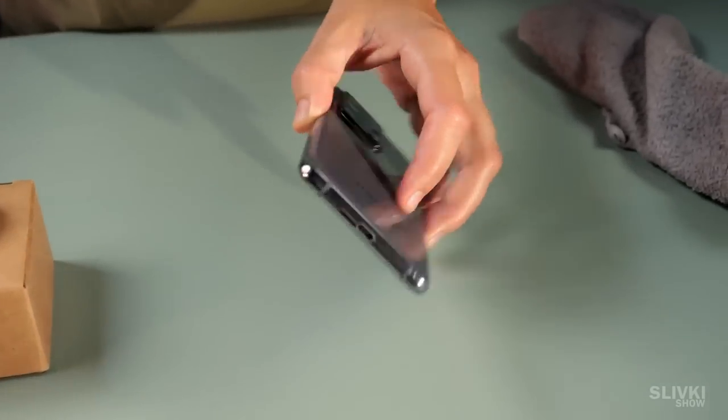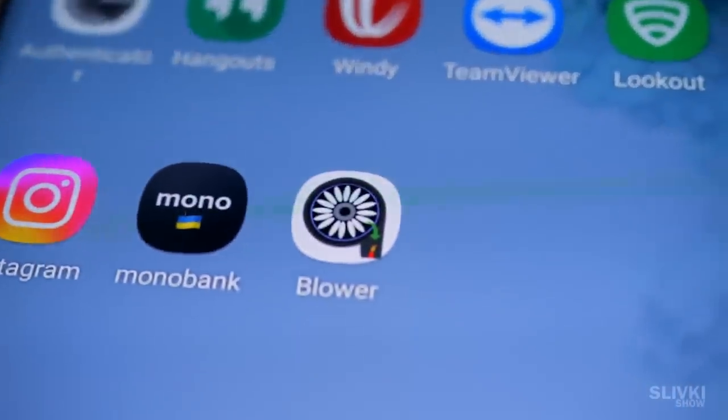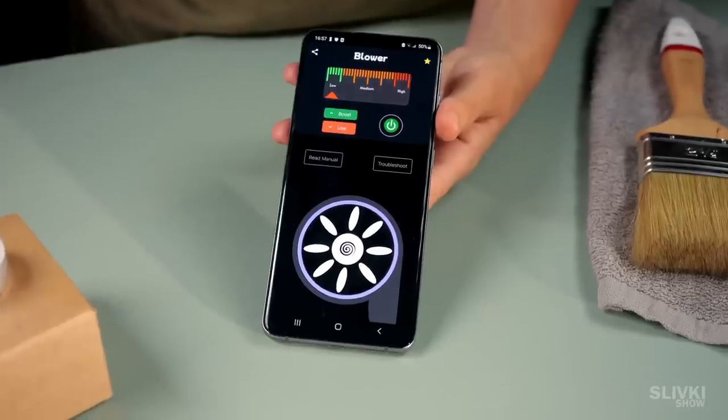First, you need to take a usual smartphone and install a special app, which by the way is paid. So I had to buy it for a buck and a half.